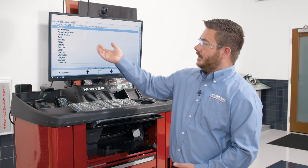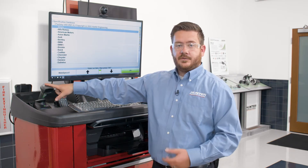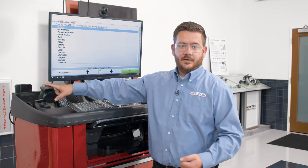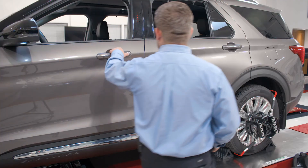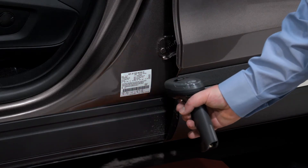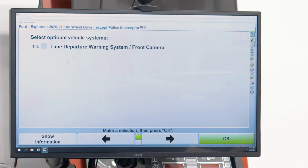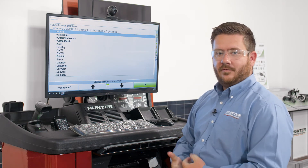Now that we've compensated the vehicle, the next thing we need to do is select the vehicle we're working on so the aligner can pull up the proper alignment specs. To do that, we're going to use our handheld barcode scanner. We'll scan the VIN on the vehicle to identify year, make, and model. We'll take our barcode scanner, come over to the door, go to our VIN tag at the bottom, and scan that barcode — which automatically pulls up the alignment specs on the aligner. That's a very quick and efficient way of identifying the vehicle we have on the lift.